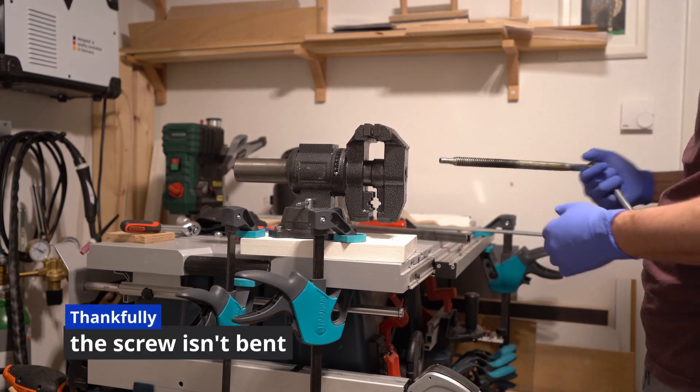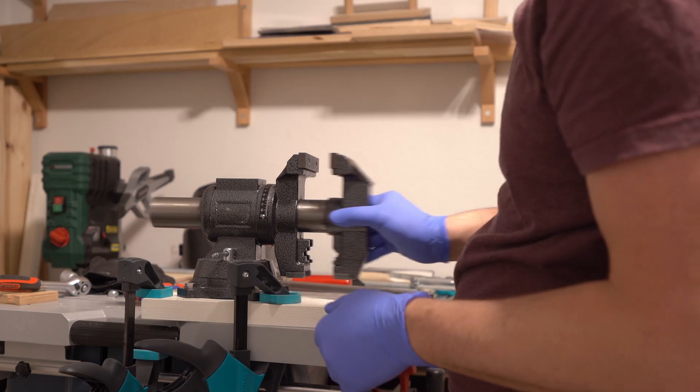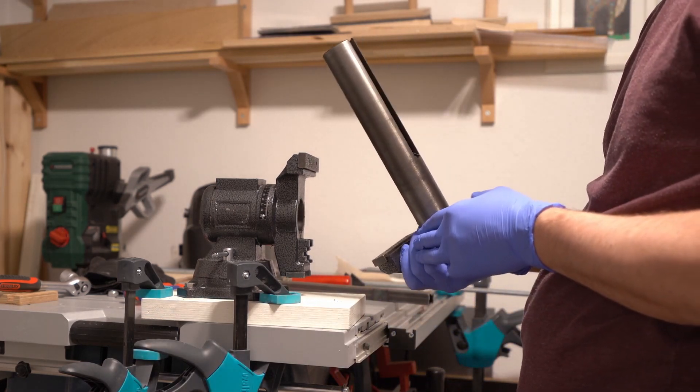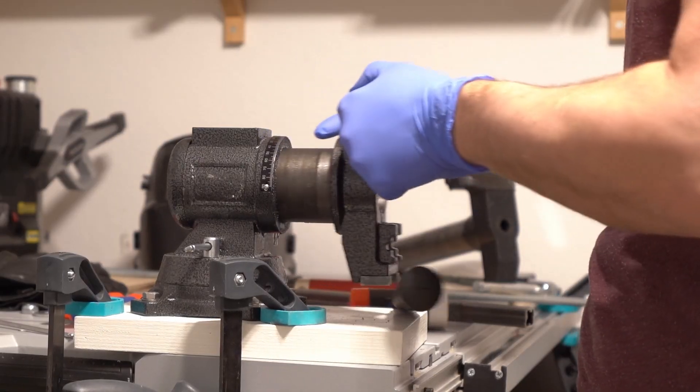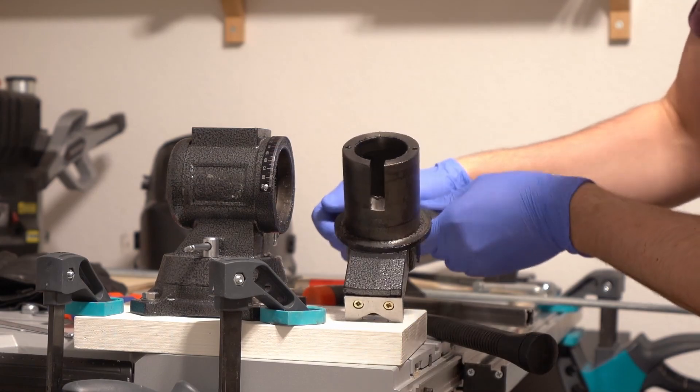Now I'm going to place the tube, and the tube is set up all the way through.